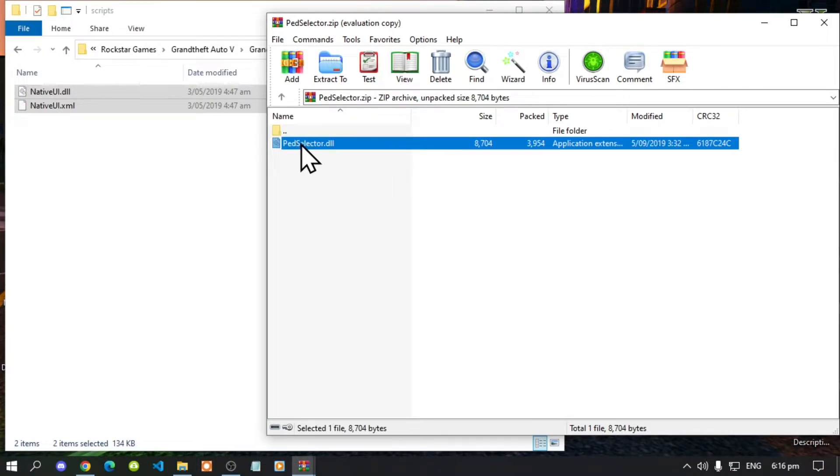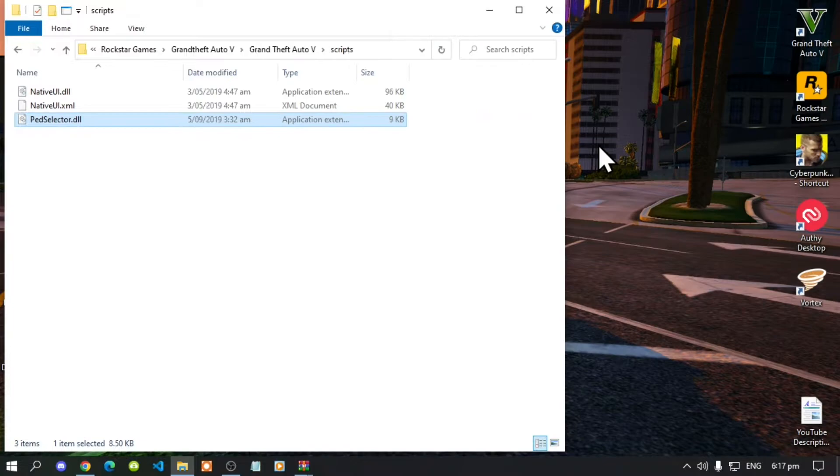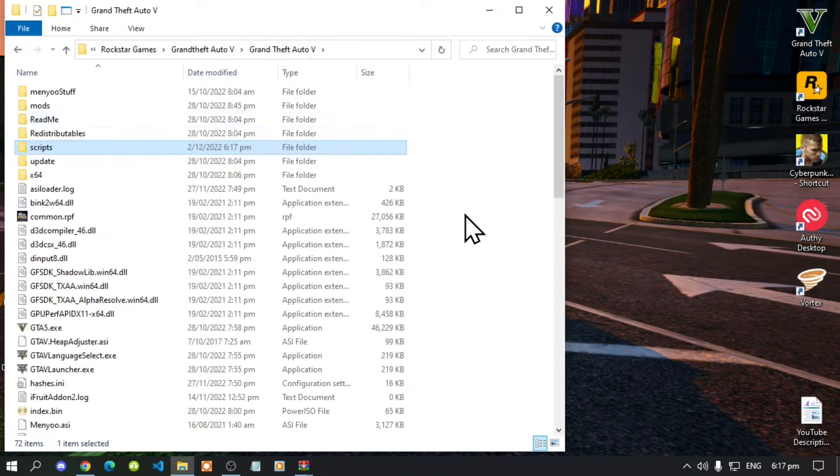Next, open up your Pet Selector extract folder. There will be one file — select that file and drag it inside the scripts folder, then exit out of the extract folder. Now go back to your Grand Theft Auto V main folder.